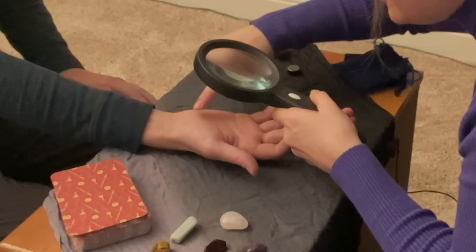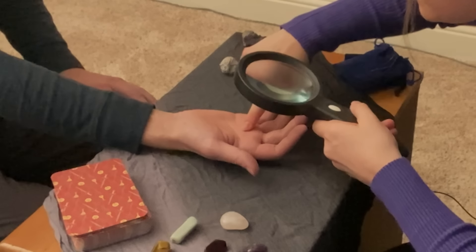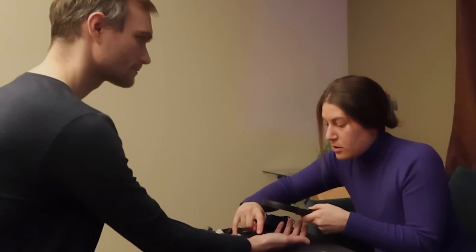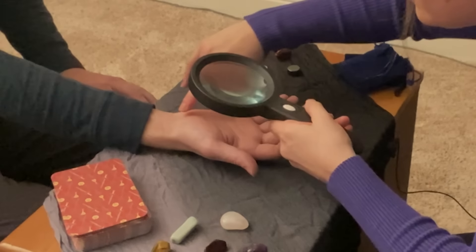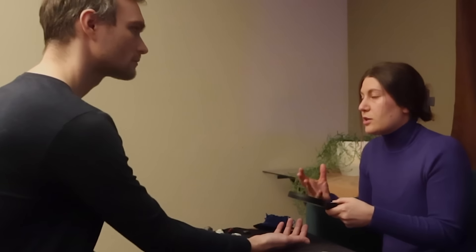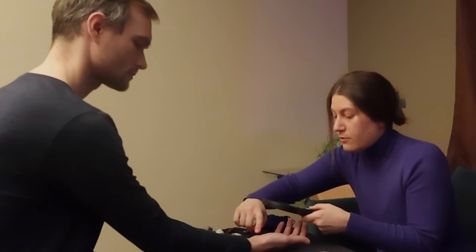Looks like you had a couple of relationships earlier in life and you've had one sort of consistent one since then. Is that the case? Yeah. So those relationships were pretty weak lines — they certainly made an impact on you, but this one is so much deeper. See that long love line versus these smaller crisscross ones. It kind of means that even when you were in a relationship, there was some uncertainty — fractures in that line.